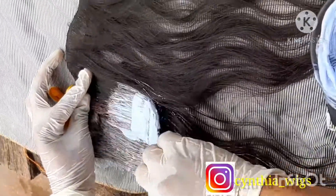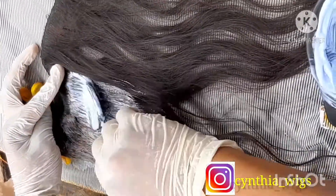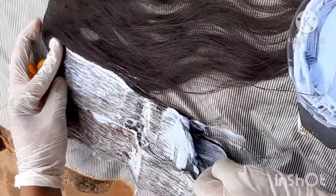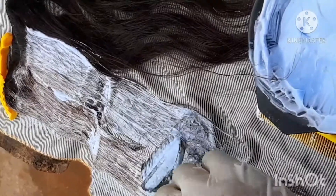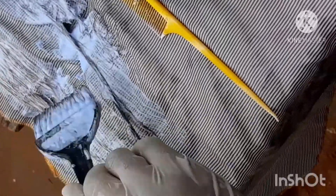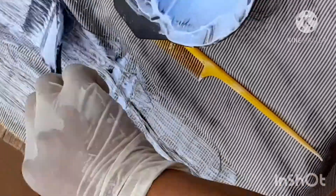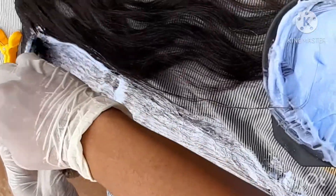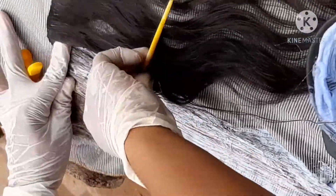Now what you want to do is start from the top, from the roots to the tip, and saturate all your strands with the bleach. Guys, it's easy but it's also not easy — you need to be very careful. You'll be seeing some black strands coming out, so you want to saturate everything and mix it very well.